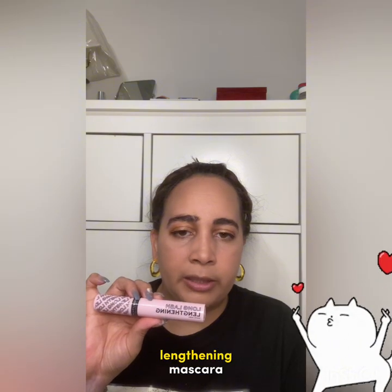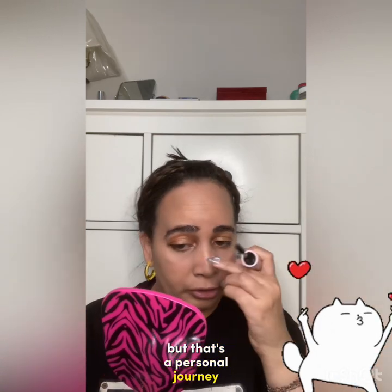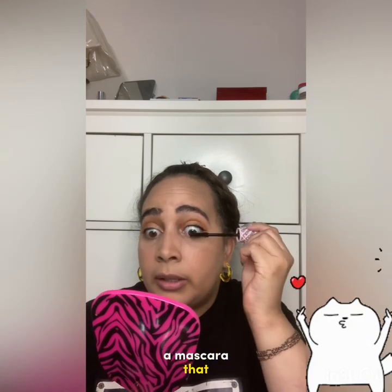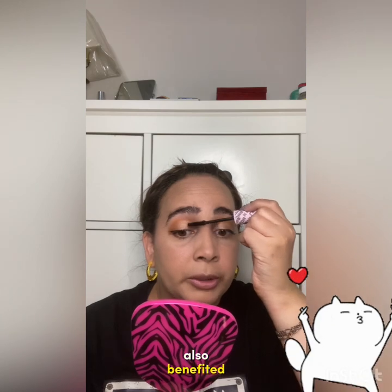I've also got the Relove long-lash lengthening mascara. I like mascaras that lengthen — I'm not really concerned about volume, I want my lashes out there. It's also good to get a mascara that doesn't irritate your eyes — if your eyes are constantly watering with a certain mascara, you're likely allergic to it. If you naturally have watery eyes, a waterproof mascara is also beneficial.